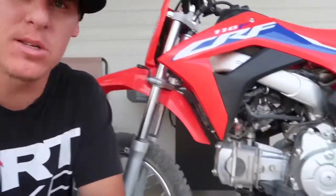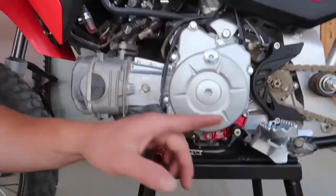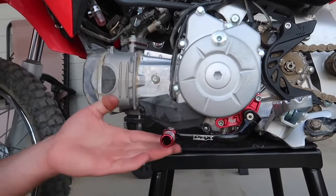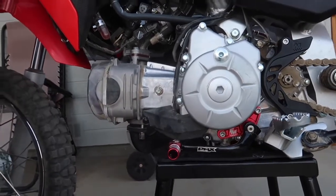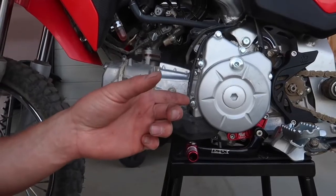Welcome back to the channel. So we got another video. We finished up earlier today - finished up this install. That's the other video. We got a spark guard installed, a Faster Mini shift shaft brace, and the new Pax Racing shift lever. So that'll be another video. I'll have that uploaded pretty soon. Go check it out.